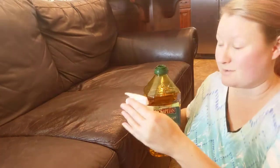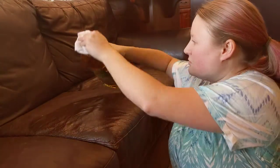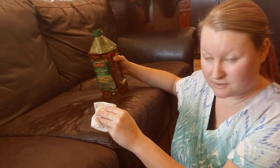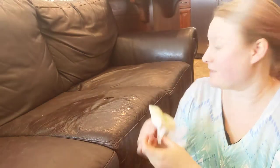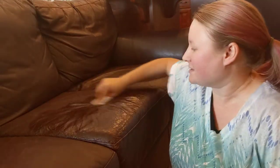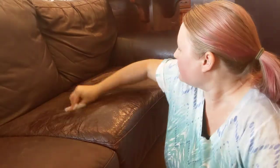It doesn't take long before I'm out of oil, so I just do more — over and over again. I actually put quite a bit on, thick enough that if you sit on it, you're going to probably have oil stains in your clothes. So just like that, I rub it around.